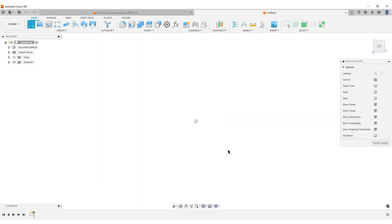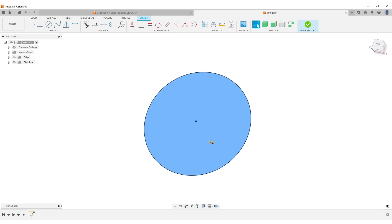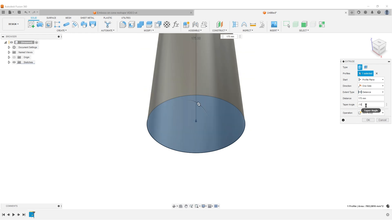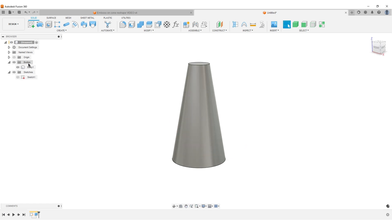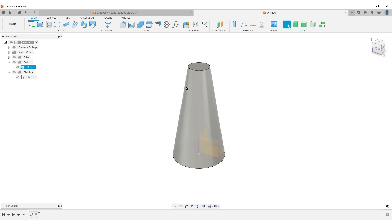To create a cone, we do a circle — let's do 100 — extrude it, hit E on the keyboard, set it to 175, and give it a taper angle of minus 10 degrees. Now we have our basic cone shape. Hide the sketch. In this case I was a bit lazy with placement — if you don't have it placed like this, you'll need to create an axis and some construction planes to help you, but that's another discussion.